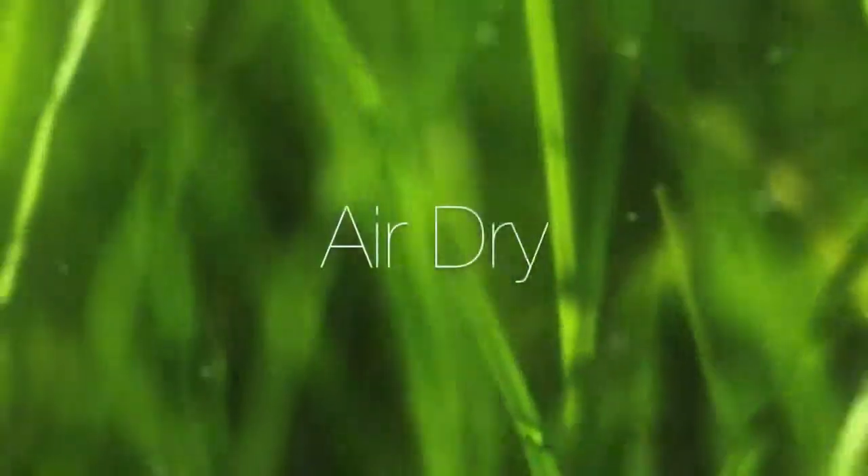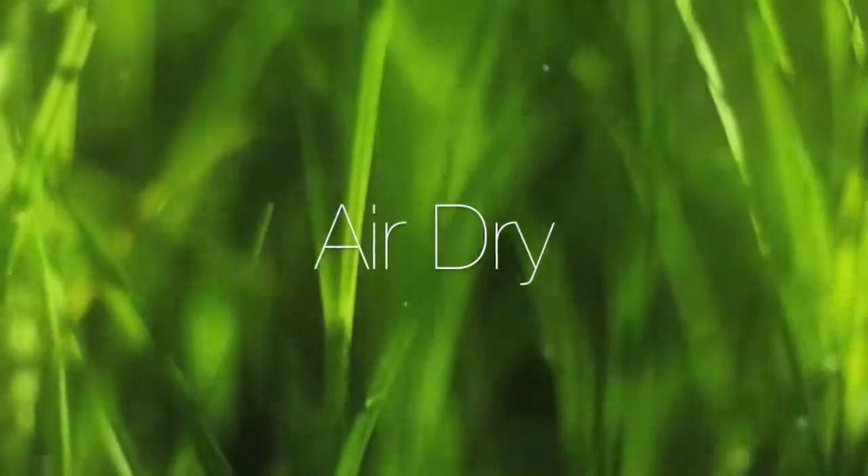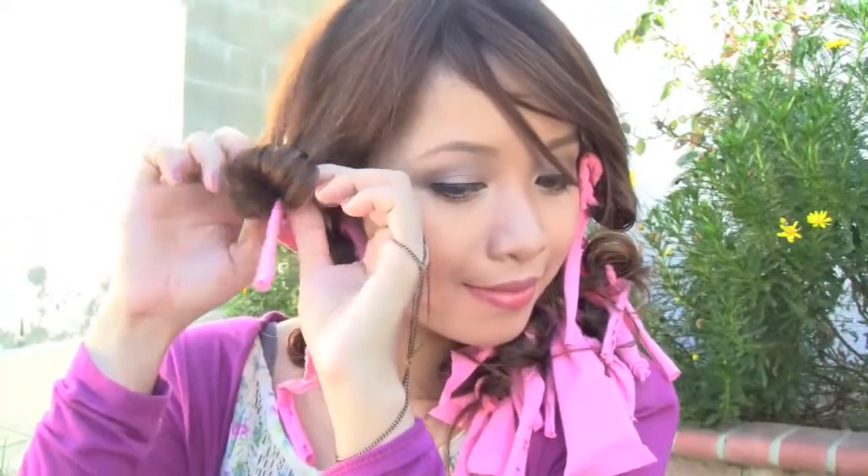No need for a blow dryer, just let it dry naturally. Now your hair is dry and ready. Carefully untie each strip and unroll. And look — a beautiful curl from a strip of cloth.